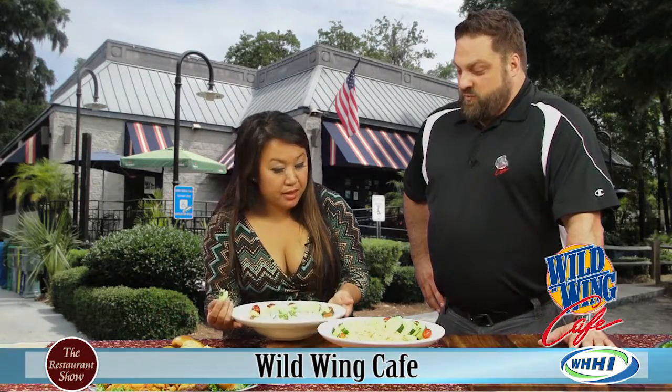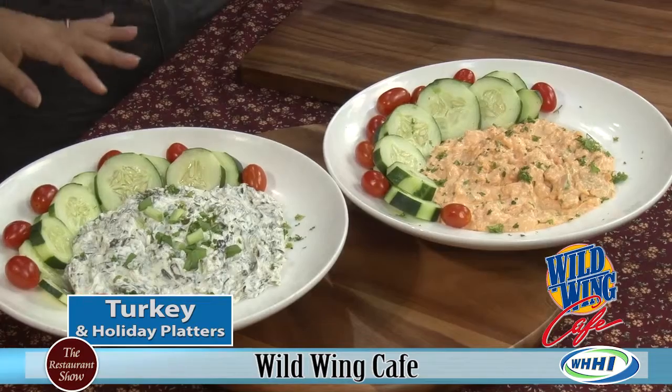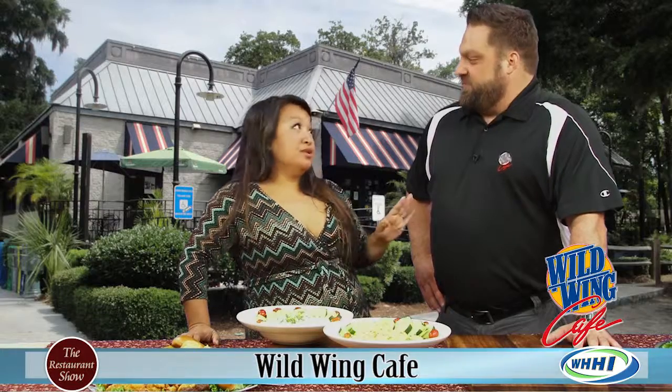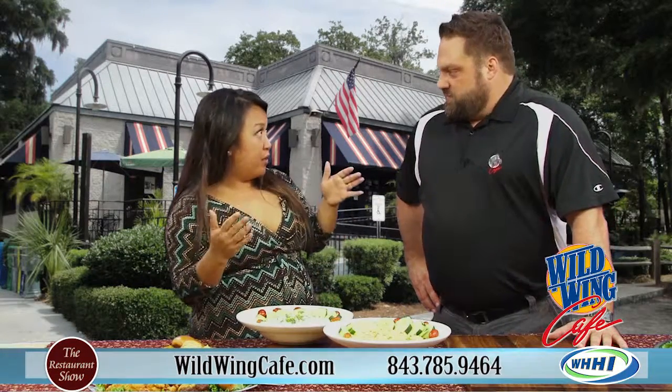If you want to pick it up, we'll have it ready in to-go containers. If you want us to actually cater an event, we're more than happy to do that — we just need a little bit of time. We handle everything from pickup to coming there and setting it up for you.